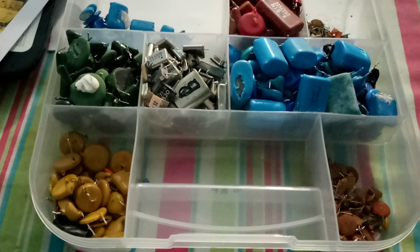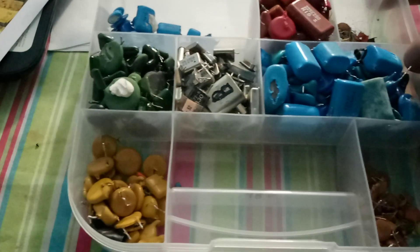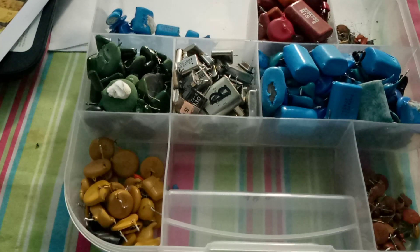Alright guys, ProDumpsterDiver here right now, back at it again today. I want to make sure all you guys can hear me. So I'm doing a video on all of the Palladium pieces that I have — my entire Palladium hoard here right now.